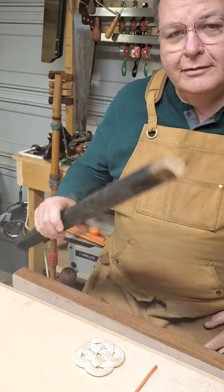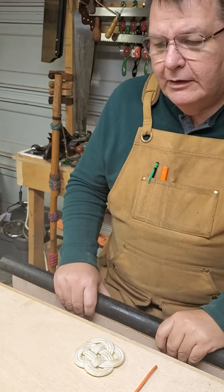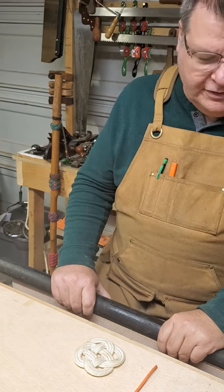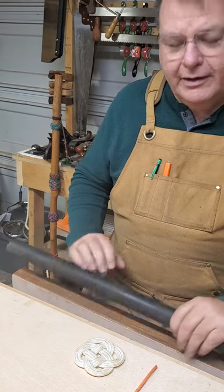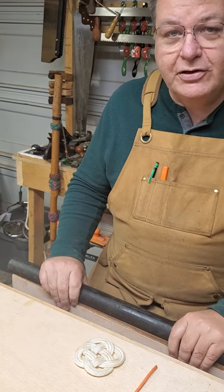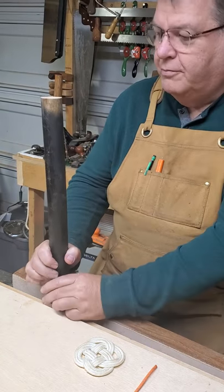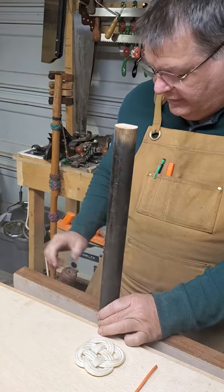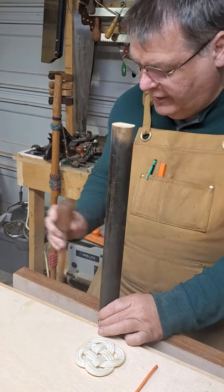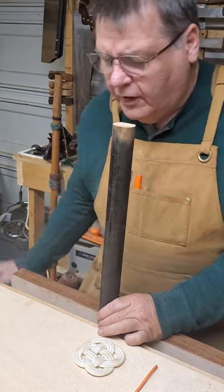Hi, welcome back to my old dusty wood shop. Today we're going to learn about a couple new knots from a family called constriction knots. You're also going to get a chance to help me try out my new bench vise that I built. I painted the dowel black so we'd have the opportunity to see things a little bit better.